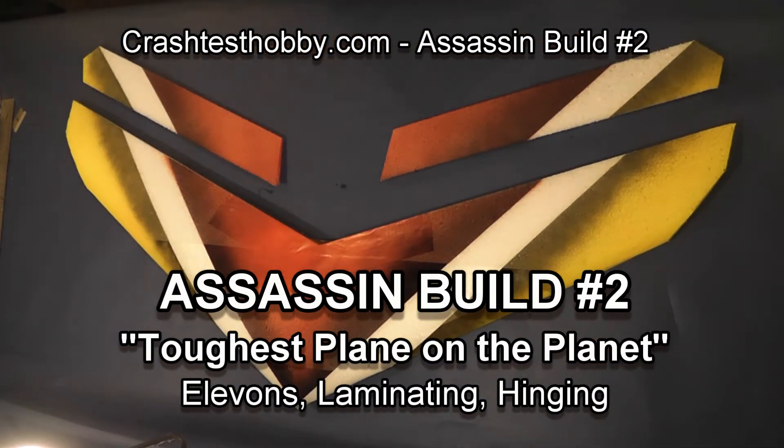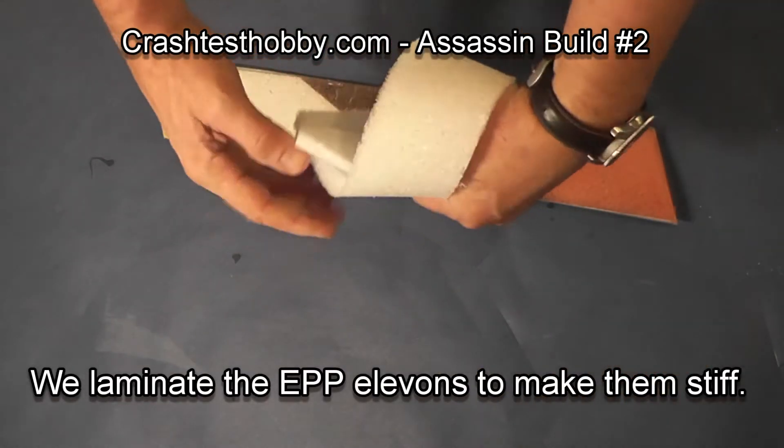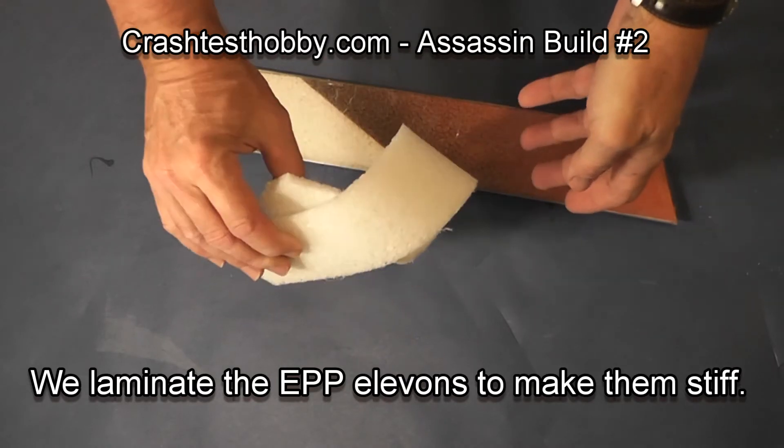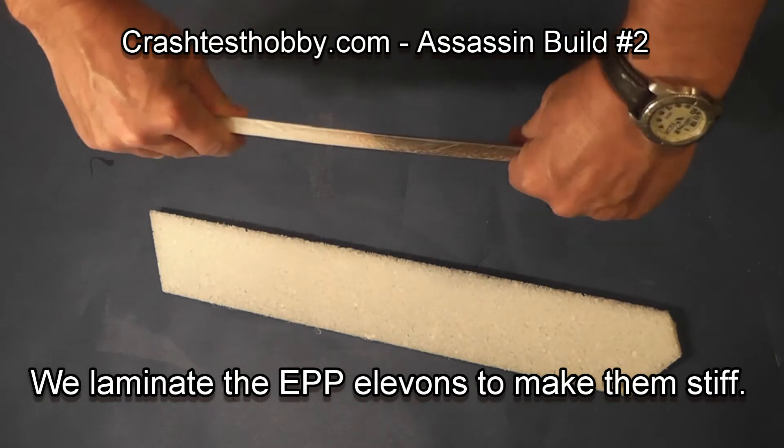I unpin the elevons after painting. Now we're going to laminate. Before lamination, the elevons are extremely flexible — you can tie them in a knot. After laminating, they're as stiff as if they were made with balsa.